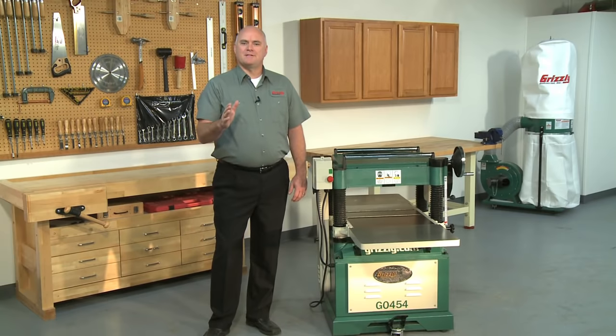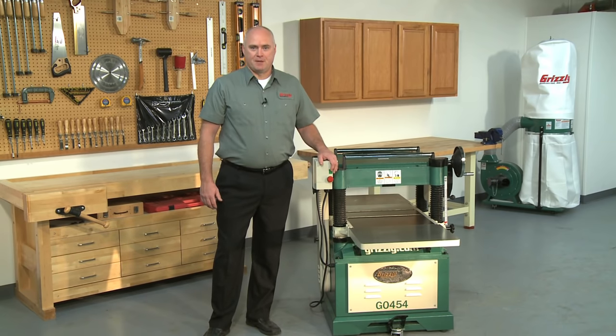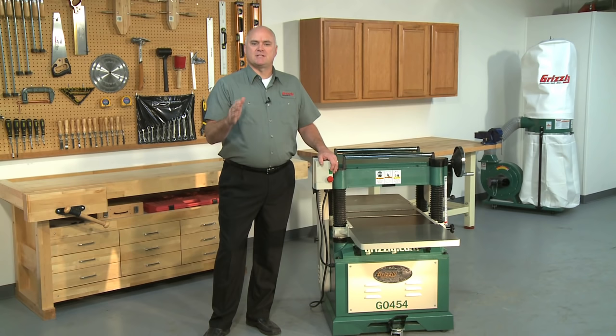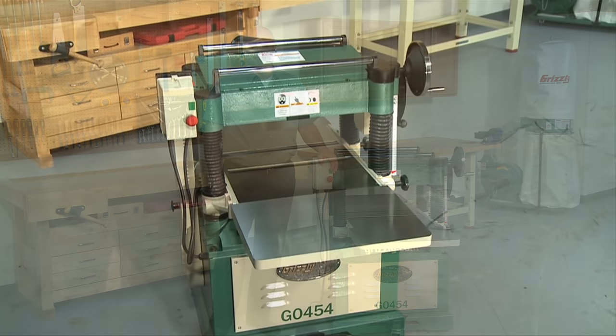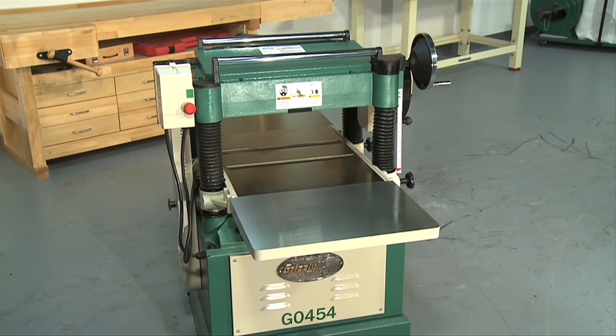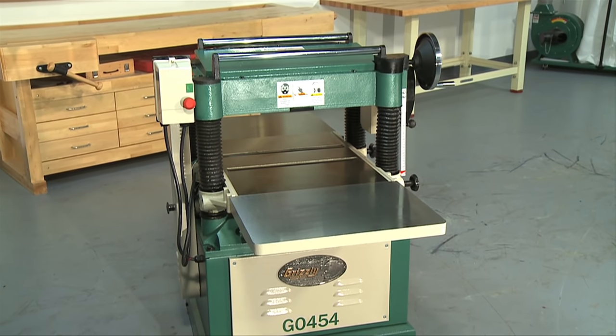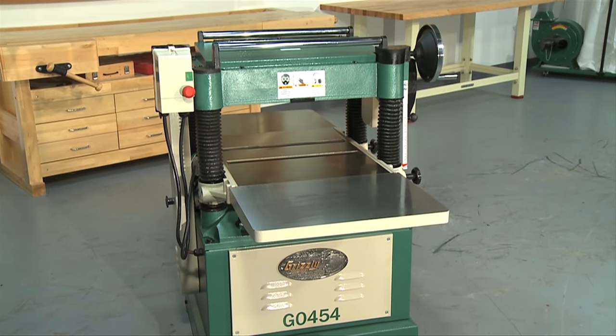Let's start our comparison by looking at the G0454 20-inch planer. With this planer, you enjoy the stability and power of a heavy-duty stationary planer that can plane narrow boards as well as boards up to a full 20 inches in width. The G0454 planer features a strong 5-horsepower, 220-volt, single-phase motor — plenty of power for your toughest planing jobs.